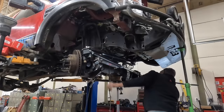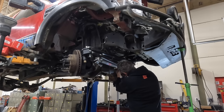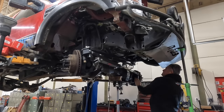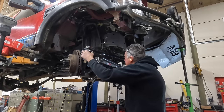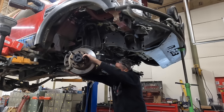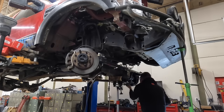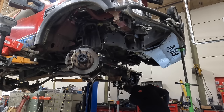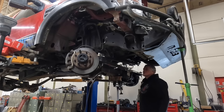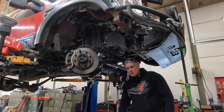That is maxed — I'm down to the last sixteenths of an inch. That is smashed on lock. That is lined up, so we have full lock one way and nothing is crashing at the moment. Do we get full lock the other way? That's touching there — that's lined up. And that's full lock, and that's not crashing. This is sick — we friggin did it! So rad, so much work — yes!